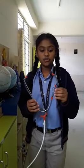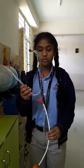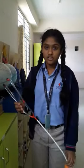I took a tube which cost me less than 10 rupees, a hanger, a tube, and a funnel to make the stethoscope, and it works.